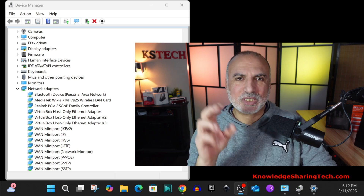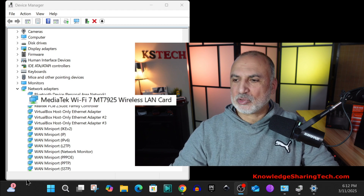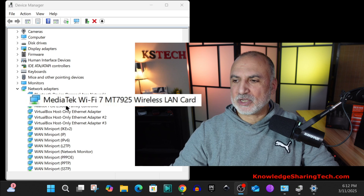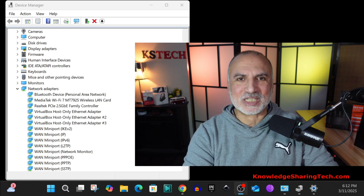I wanted to show the Wi-Fi 7 card I'm using on my Windows 11 24H2 PC — it is the MediaTek Wi-Fi 7 MT7925 wireless card. Now let's start the test.